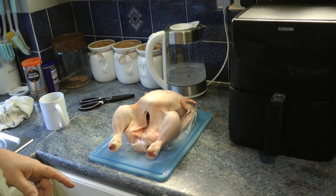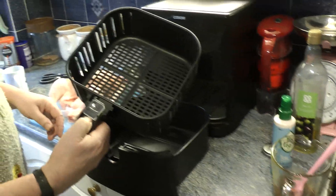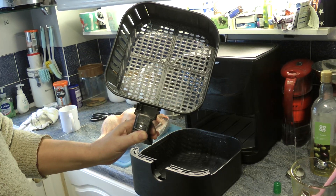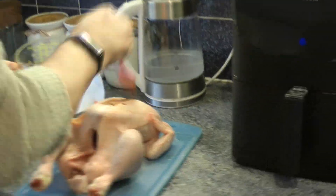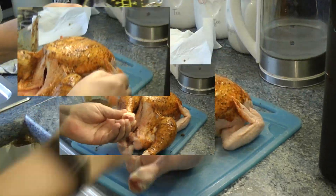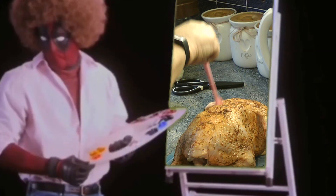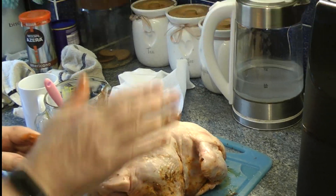The next thing I do is I'm going to spray the bottom of my Kosori basket with some oil. There he is — all excited and ready to go. That's what you want to do.